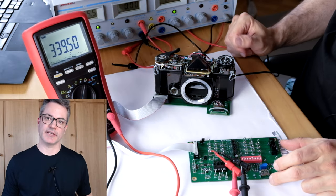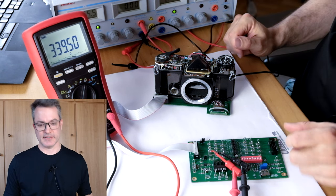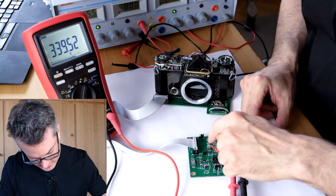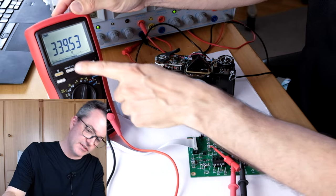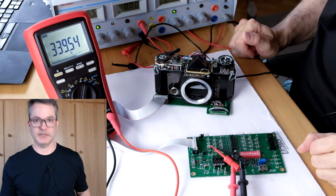How can we test the solenoid? The simplest check is just to look at its DC resistance. I have connected an ohmmeter between pins 10 and 11, so it's directly across the solenoid, and we see a resistance of about 340 ohms.